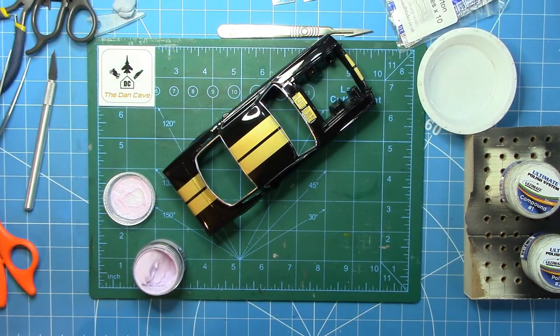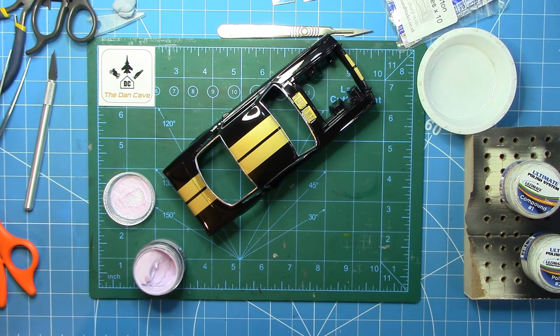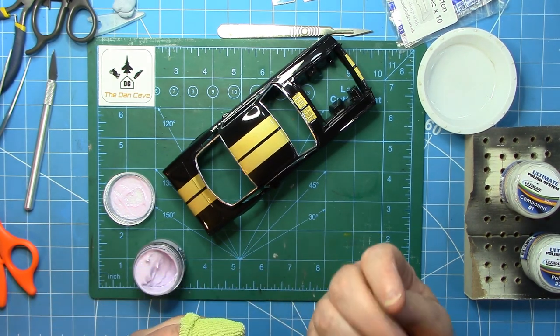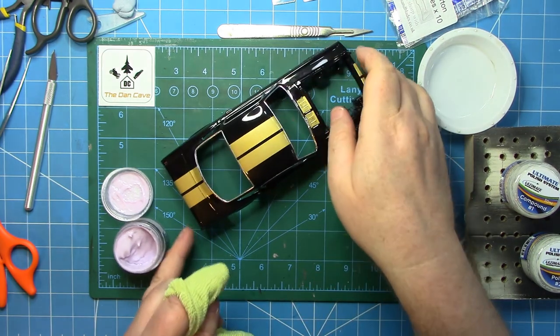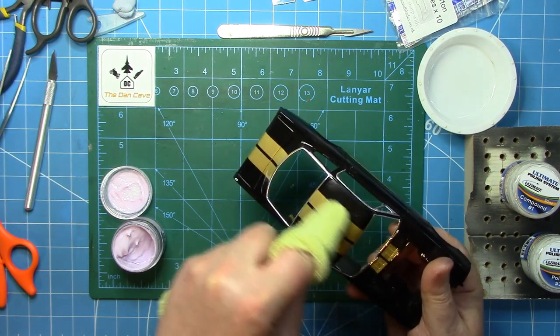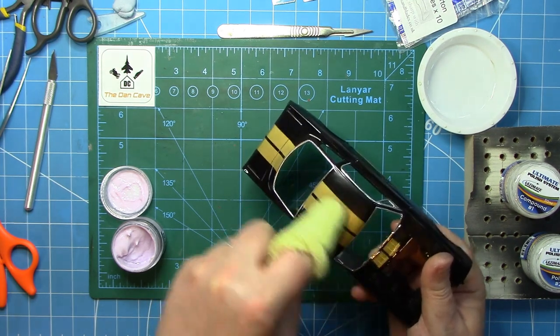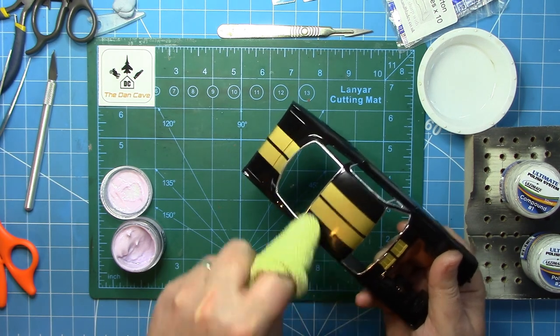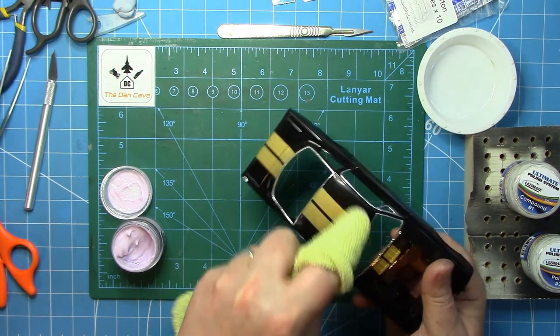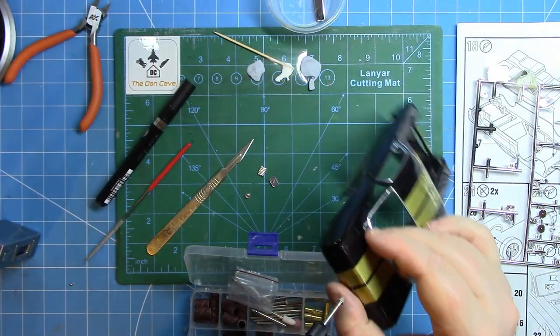Now that I'm happy with the bare metal foil, it's time to get in with the UMP wax, which is step number three of the UMP polishing system. As with the compounds, work the wax into the surface, allow it to haze over and dry, and then buff it off with a microfiber cloth.